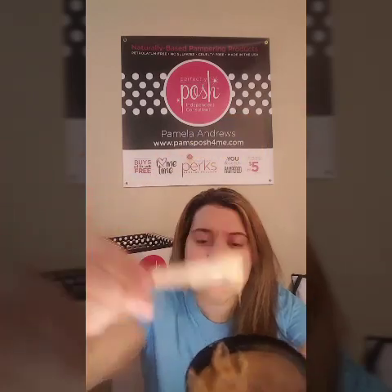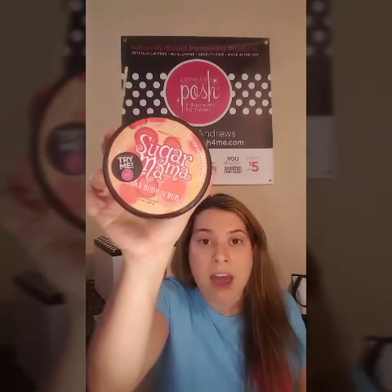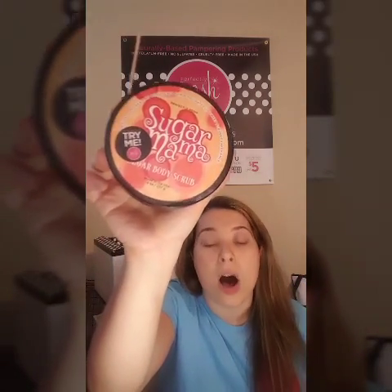I used probably about two scoops of this size. I literally just rub it all over my legs — the butters in this one melt right in really easily because the sugar is a little bit finer. I found that the butters melted right in so I could shave really quickly.